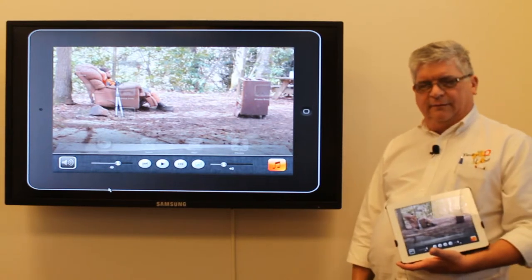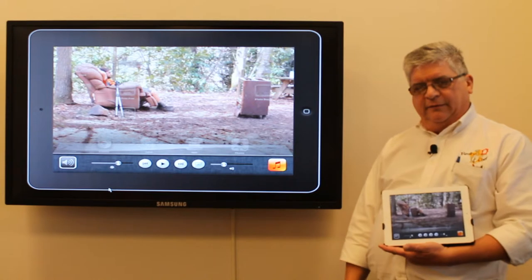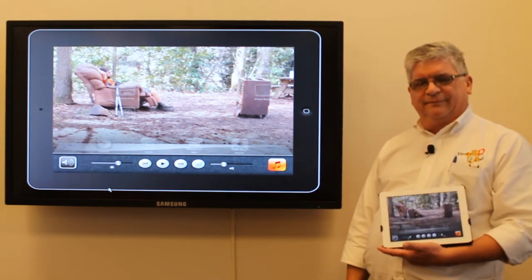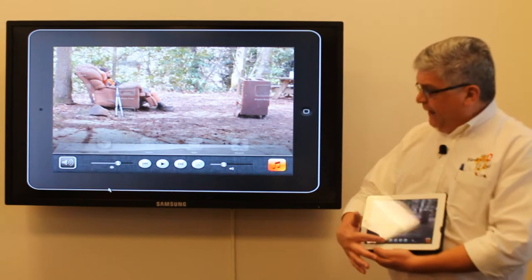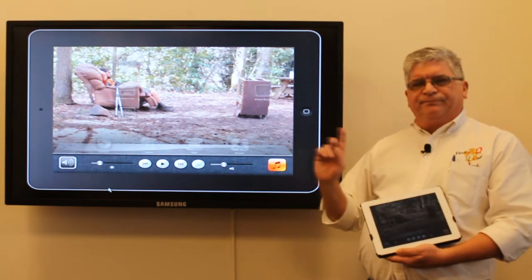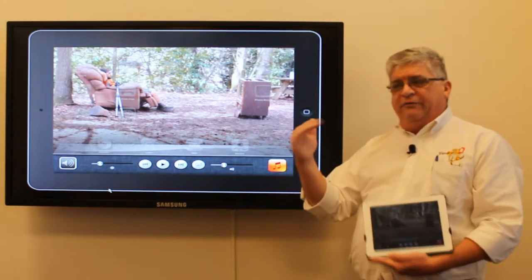Click twice. On the toolbar at the bottom, give it a swipe to the right — to the other right. Now, at the very bottom, you should have an AirPlay icon.